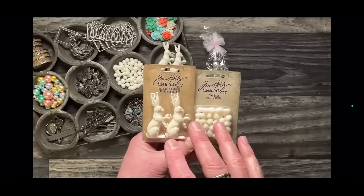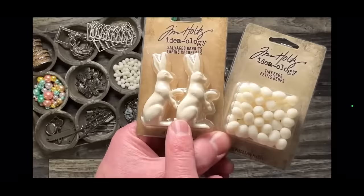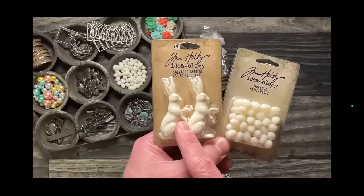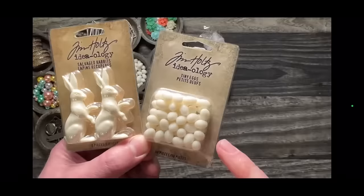These are one and done, which is why I thought it was important to do this demo now in January. As we get closer to Easter and spring, this product may not even be available. When these are sold out, they are sold out for the season. I'm not sure if they'll come back next year — it'd be great if they could, but I can never promise that. These are salvage rabbits, the same type of resin plastic as salvage Santa, salvage snowman, and salvage deer we do at Christmas.